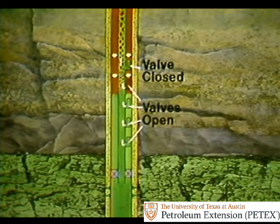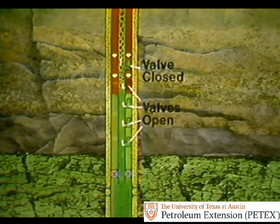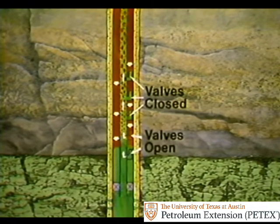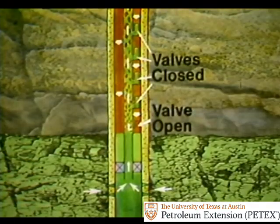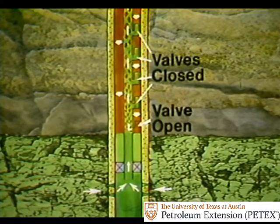Gas continues down the annulus to the second valve, enters the tubing, and unloads additional liquid. At this point, the top valve closes. Continued gas injection moves liquid in the annulus down to lower valves and further unloads the tubing. As lower valves remain open, upper ones close. Eventually, gas enters the bottom valve and all the other valves are closed. The gas lowers the weight of the liquid column. Lower liquid column weight means lower bottom hole pressure, so reservoir fluids can flow. The well is once again a producer.